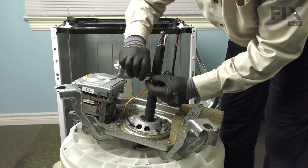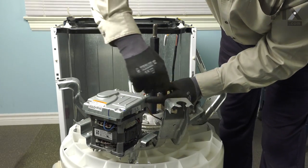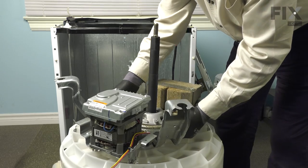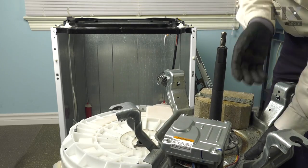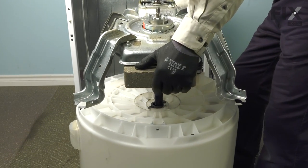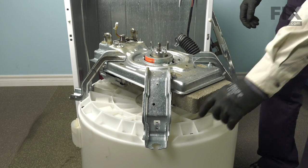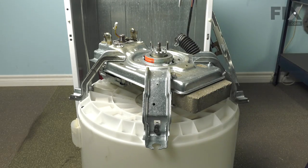Next, insert the wire tie tab into the hole in the frame next to the motor. We're now ready to flip the unit over and set it back on the outer tub. Remember to set the bearing washer on top of the bearing. Line up the shaft through the hole and lower it down into position. Rotate the assembly so the bolt holes line up for the tub, and install those next.